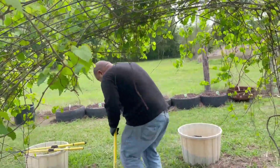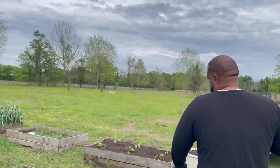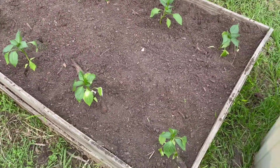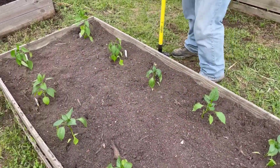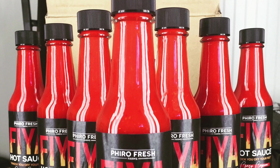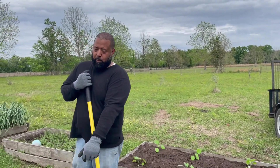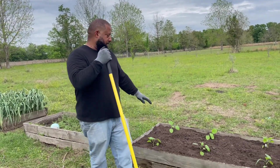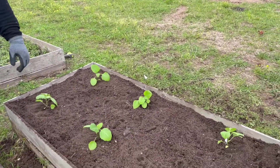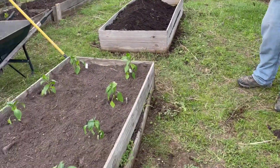All right, so this is a box that's already completed — this box is just peppers. We have some bell pepper, jalapeño, and some cayenne. We're going to actually be growing more peppers because I do the peppers for the hot sauce. Hot sauce should be available somewhere around midsummer. This right here is eggplant. I don't know if you like eggplant or not, but we do — they taste good fried, air fried, you can do all kinds of stuff with them: eggplant dressings and all that. So these two boxes are already done.